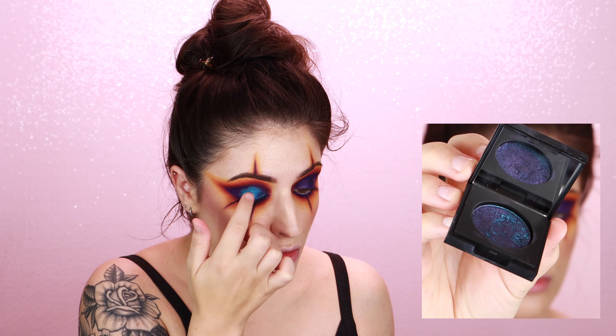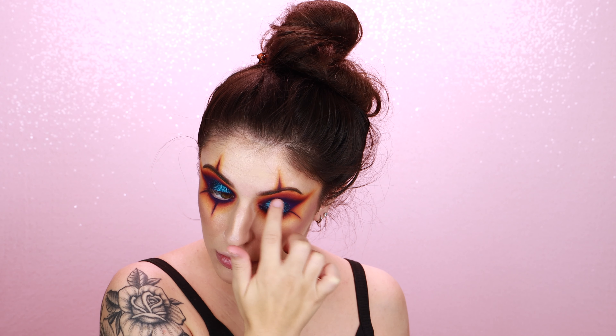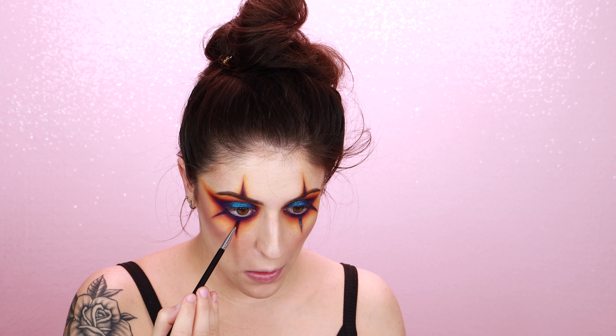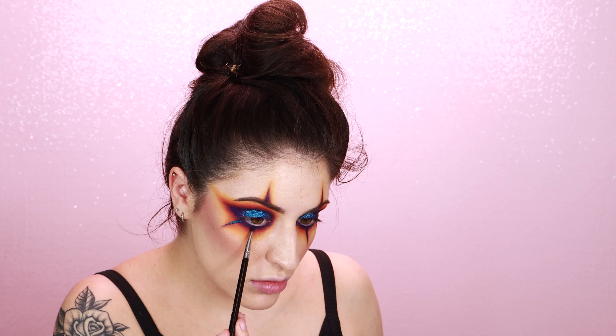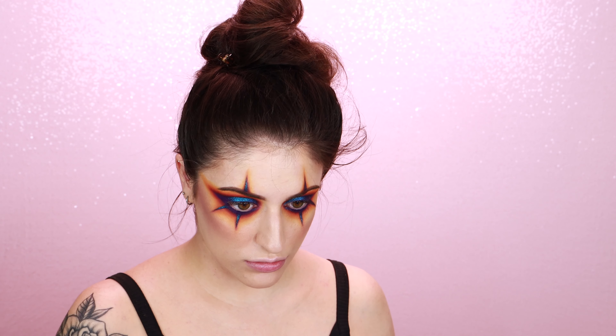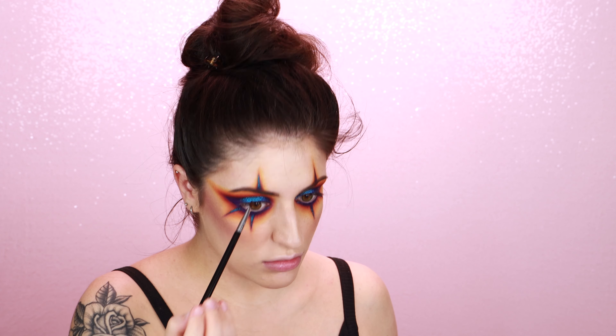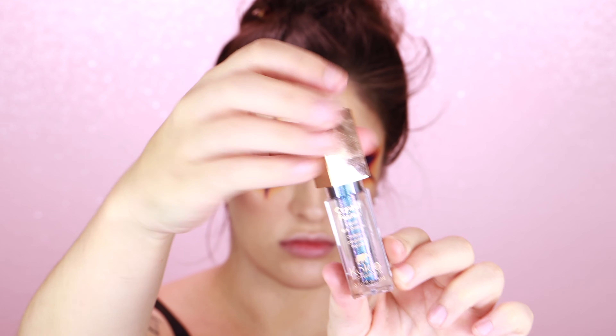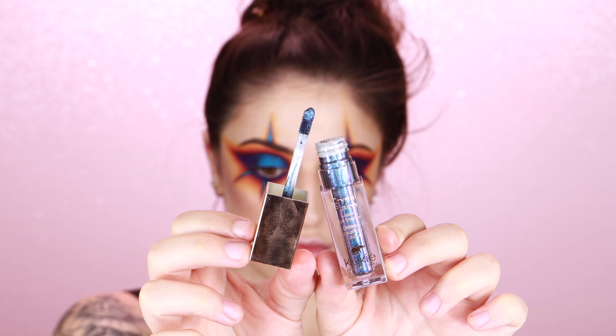Once I'm done with my messy contour, I'm going in with one of the most beautiful eyeshadows ever created — it's called Teal Me More from the Dose of Colors Block Party Collection. I'm just using my finger to apply this all over my lid. This formula is a really beautiful soft foiled shimmer shade. I also used that eyeshadow to go over my clown spike things.